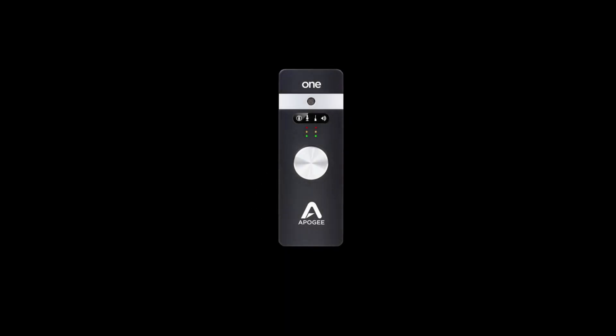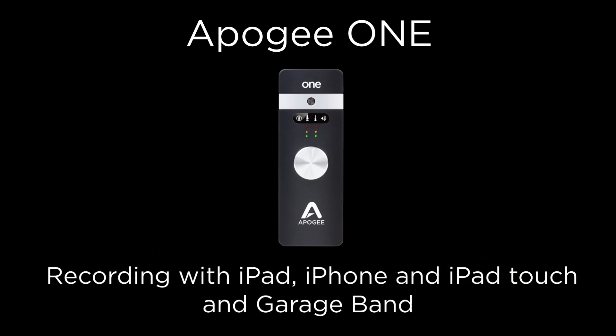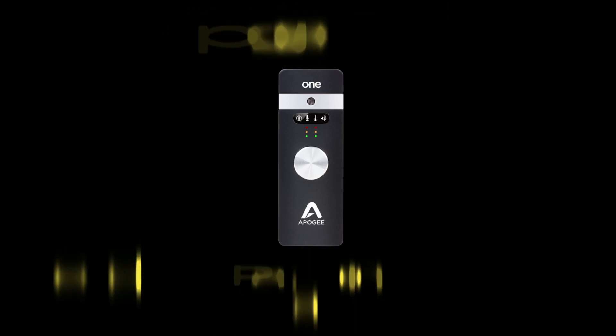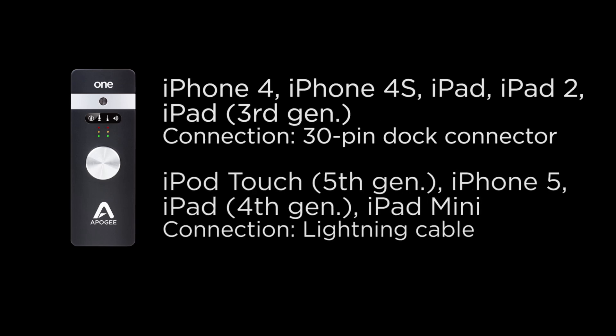In this tutorial we will show you how to set up Apigee 1 and GarageBand and begin recording on iPad quickly. To follow this tutorial you will need Apigee 1, iOS 5.1.1 or greater, GarageBand 11, and a compatible iPad, iPhone, or iPod Touch.